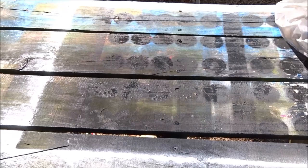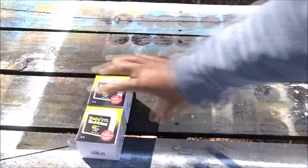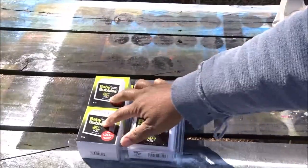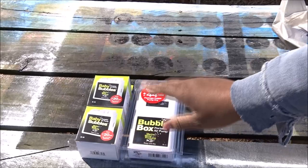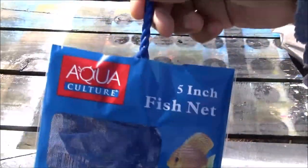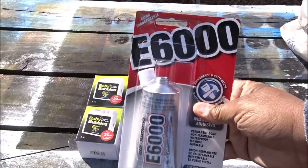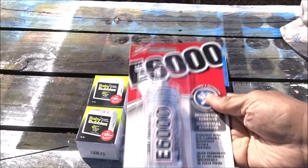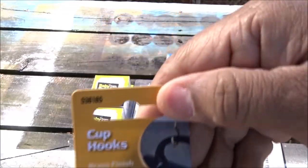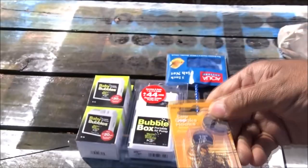Here are my list of supplies and things that I have for this build. I've got two of these baby bubbles, and I also went ahead and bought a large bubble box, just in case these two could not power the air stone that I got. I got a really long air stone — that one is soaking right now. I've got a 5-inch net to use as our dip net, and I've got some E6000. There's a repair on the cooler that we're going to be using for this live well that I need to make, so I bought some of this to try and fix that. I also got some little hooks — these little tiny cup hooks.